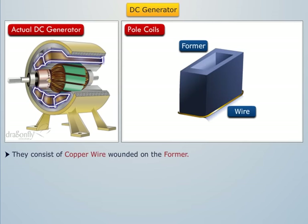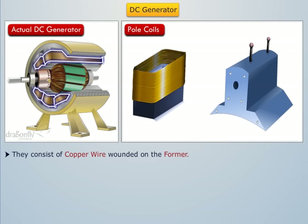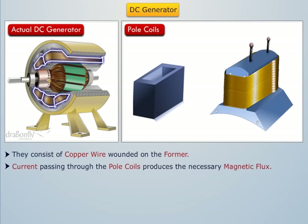Pole coils consist of copper wire or strip which is wound on a former. After getting the correct dimensions, the former is removed and the wound coil is put into place over the core. When current is passed through these coils, the poles get electromagnetized and produce the necessary flux that is cut by revolving the armature conductors.